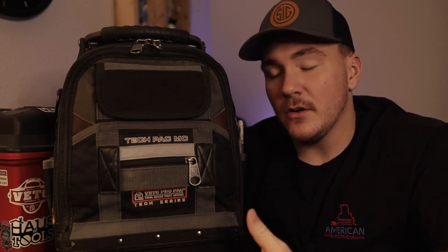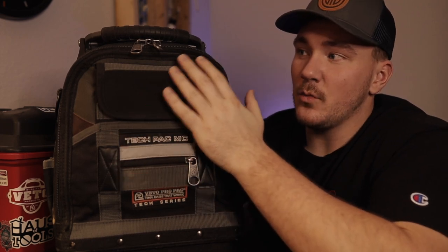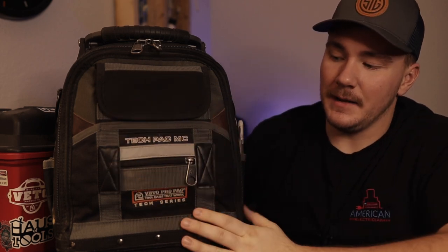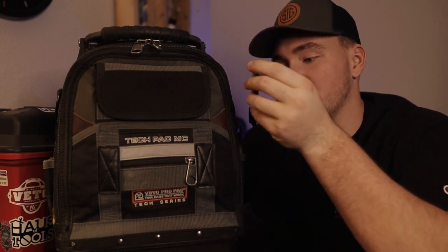In my normal backpack I don't have lineman's, I don't have strippers — I just keep the things that I don't keep in my pouch. This bag is a do-it-all bag. If I'm just going to take one thing and not my pouch but just a backpack, I take this backpack — it's the Tech Pack MC. It's great, I love it, I've used this bag for a long time.